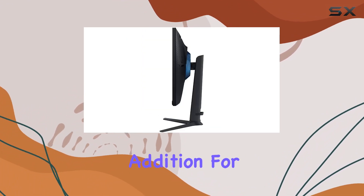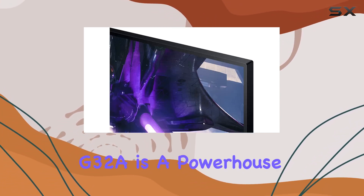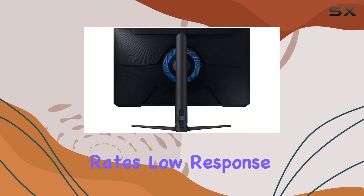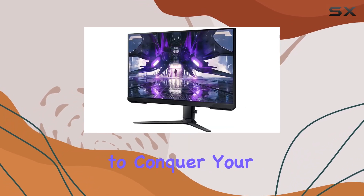And let's not forget the Eye Saver mode, a thoughtful addition for those long gaming nights, reducing eye strain. In summary, the Samsung Odyssey G32A is a powerhouse for gamers who crave high refresh rates, low response times, and a customizable setup.